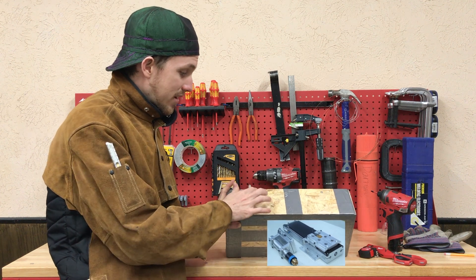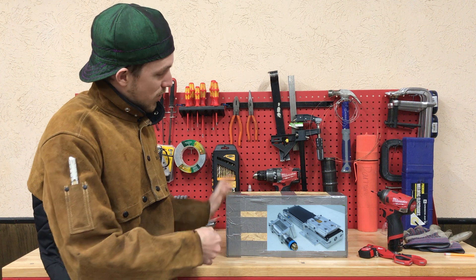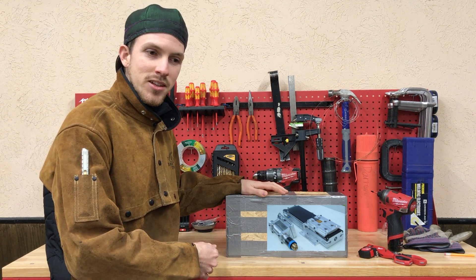I don't normally show things in the box, but this came in a wood crate — it's pretty impressive. They had the Canadian square head screws all duct taped up. It was quite a surprise pulling this out of the mailbox, so let's get into it and show you what it's like.